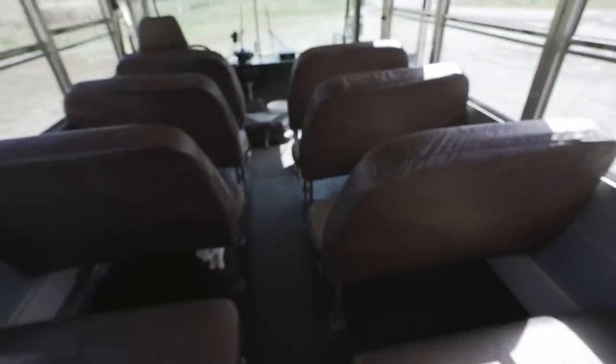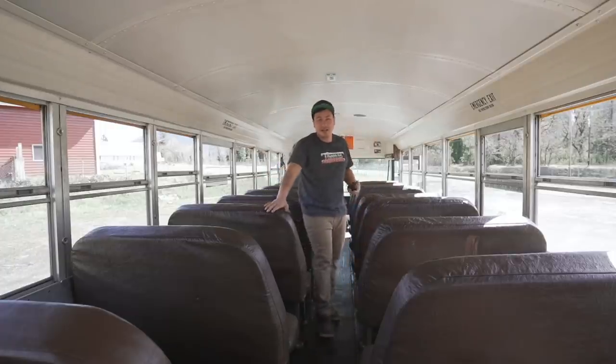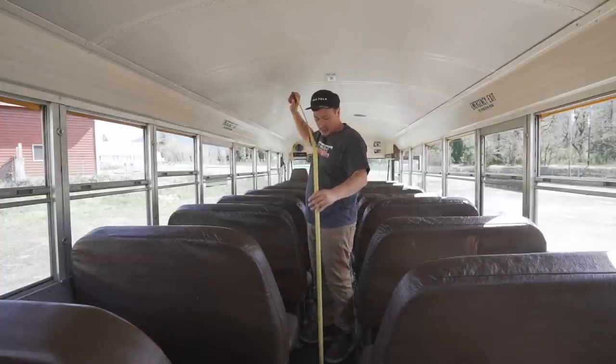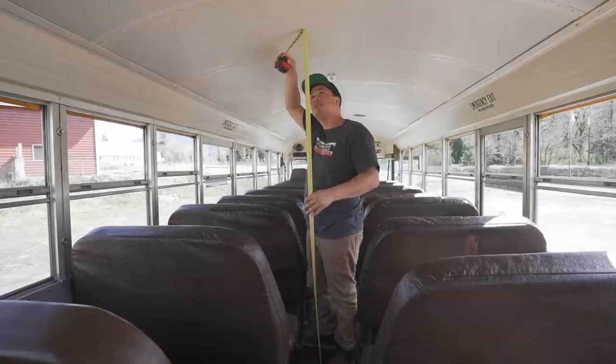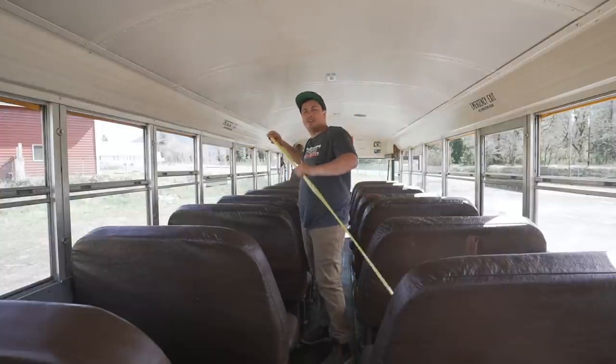The one thing I don't like - commercial buses have huge wheel wells. It's got four of them. Anybody that's built a bus before knows that wheel wells are a pain in the butt. In little buses they're a pain, but in these they're way bigger and a lot more awkward to build around. As for interior height, this one is 74 inches - about 6 foot 3 inches. So if you're under 6 feet, you're pretty solid.